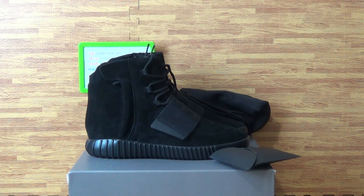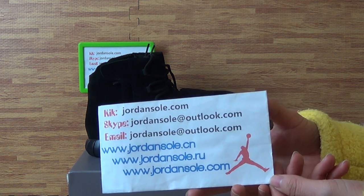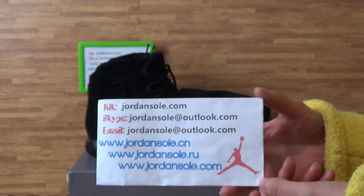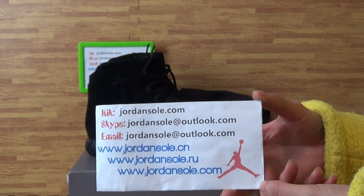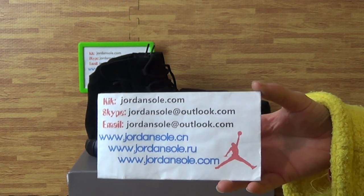Hi there customers, nice to see you again. Welcome to my website, JoinSolo.cn — also from JoinSolo.com is my KK email and Skype information. Welcome to my website, place orders. You will get free shipping also with a very good price.